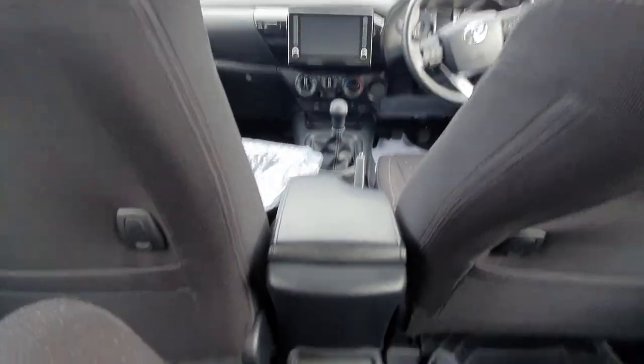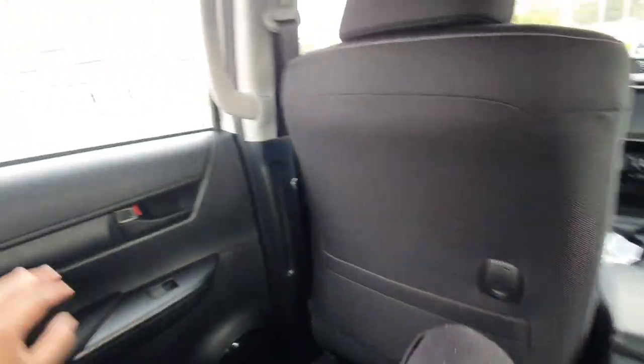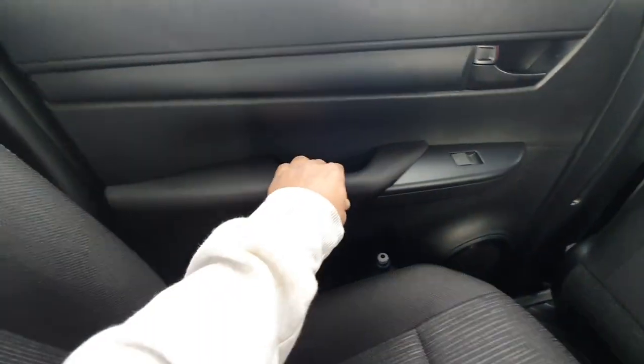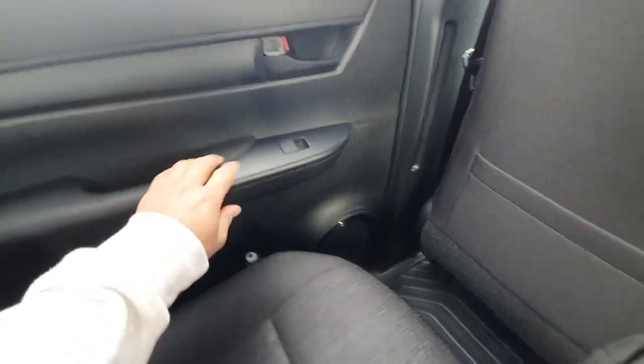In the middle of the rear, you've got some good leg room, which is quite nice, and a place to keep your feet. The rear door card has the same treatment as the front - all hard plastics with semi-soft touch armrests.